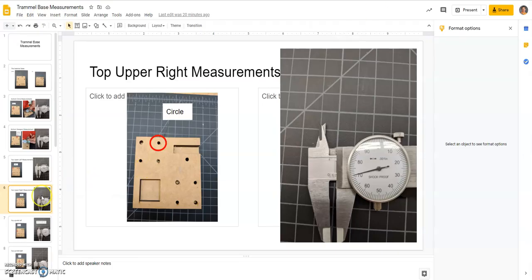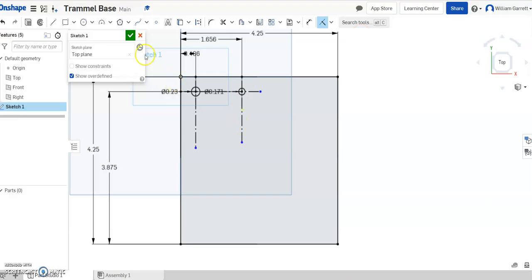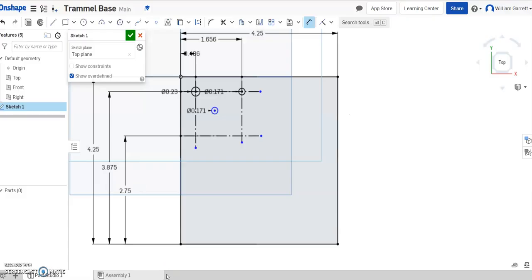Then we need the next circle — the top mid. Looking at the drawing, it's the same measurement as the last one: 0.171. I'll make a new circle and type 0.171 and enter. I need another construction line — hit line, construction, go from the outer edge across. Then dimension from the line to the bottom. Looking at the drawing, it should be 2.75. So I'll type 2.75 and enter. Then do a coincident constraint — click the circle center on one line, then on the other — and that locates it.